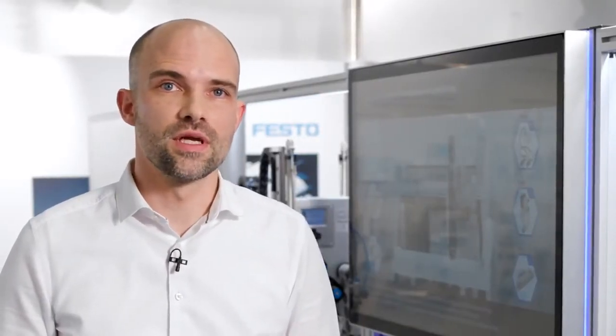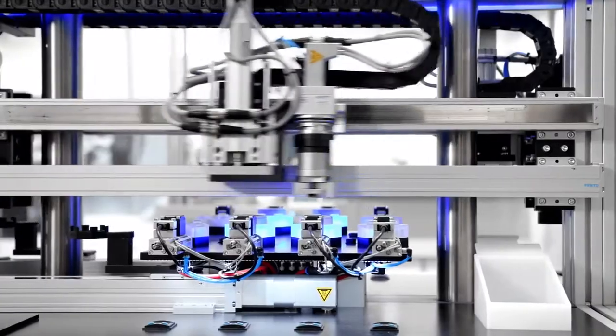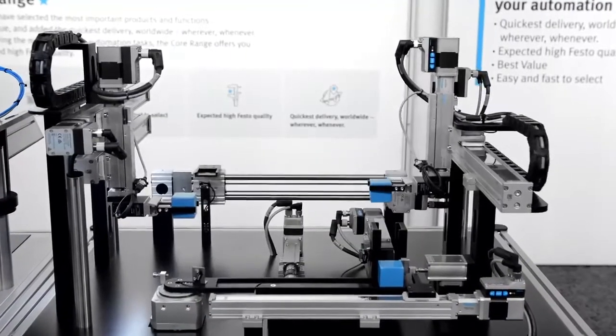Festo components can cover the entire performance range within your machine, starting from innovative and flexible servo drives via small stepper or powerful servo motors, down to all kinds of electromechanics as single-axis or as multi-axis handling systems.